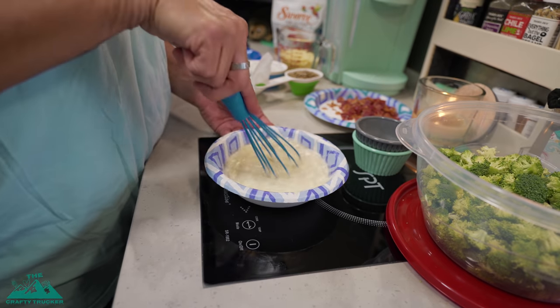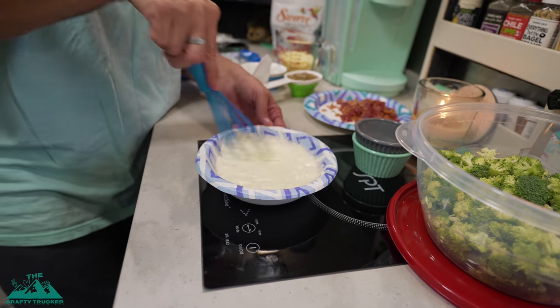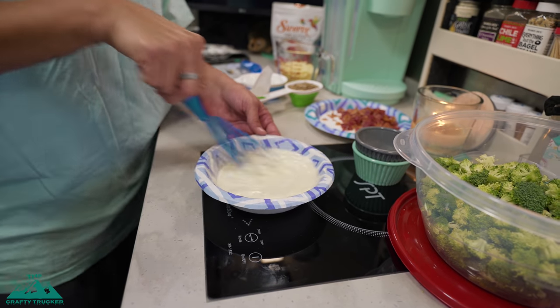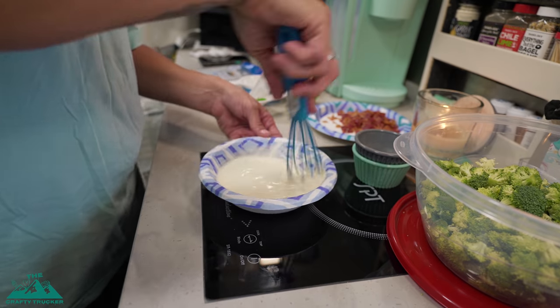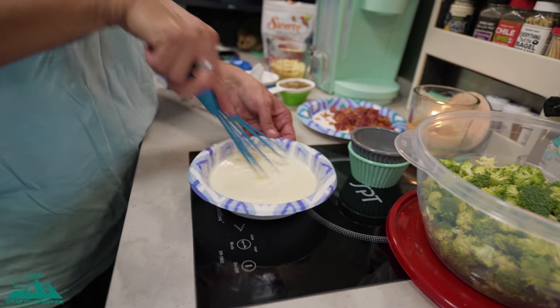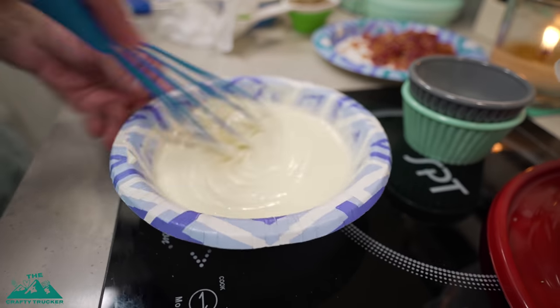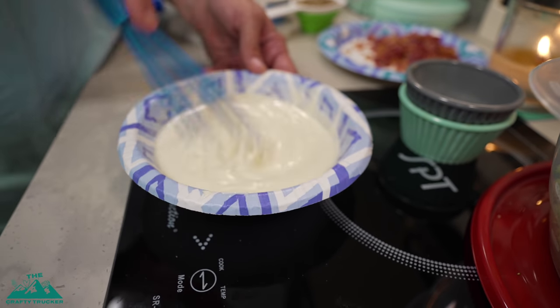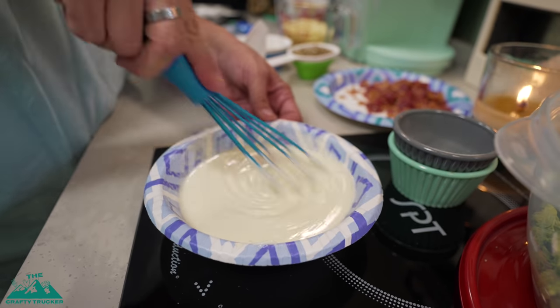Got to be careful not to make a mess — I've done that before, I'm very prone to making messes when I'm cooking. Jason can probably attest to that. You just want to whisk it around and get it good and mixed in. You want that sugar or Swerve and apple cider all mixed in with your mayonnaise, and it's going to turn into this creamy dressing consistency.